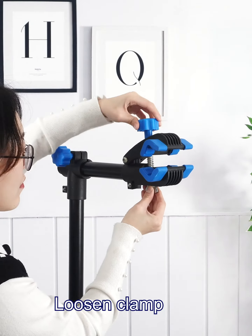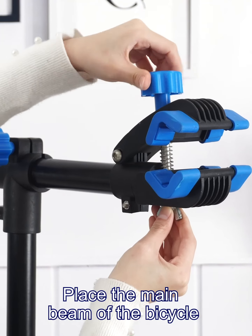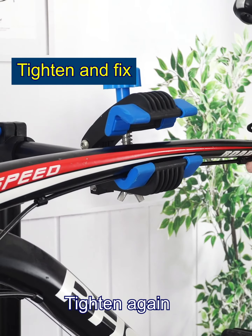Loosen the clamp, place the main beam of the bicycle, then tighten again. Ok, complete! It's very simple.